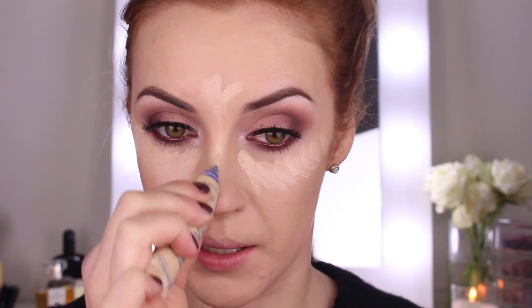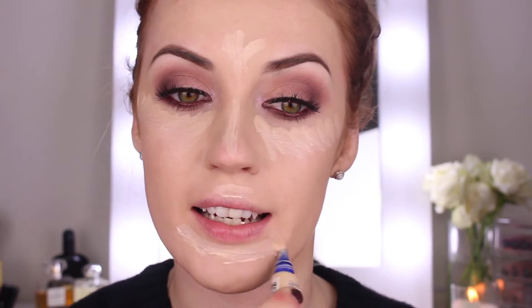Next I'm going to go in with my highlight and concealer — Match Perfection by Rimmel in shade 10 Ivory. I went into Boots recently to pick up some more drugstore makeup so the products are a little more accessible. The applicator is like a small brush and it's so nice to glide on. I'm taking that underneath my eyes, down the middle of my face, and on my chin, then blending it out with my Beauty Blender.